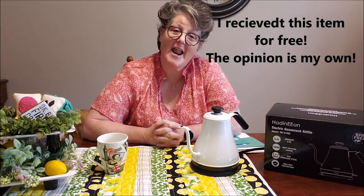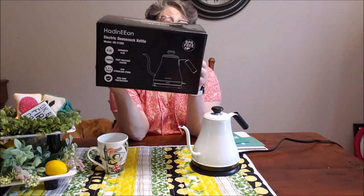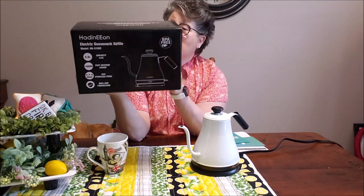Hi guys, welcome to my crazy life. It's Lori and I have a review for you today. We are going to review the Hadidion tea kettle.